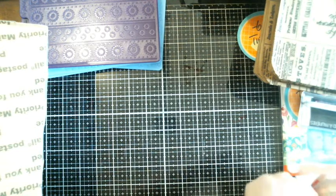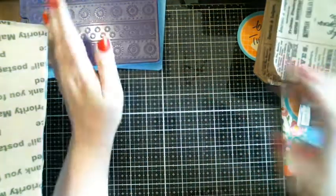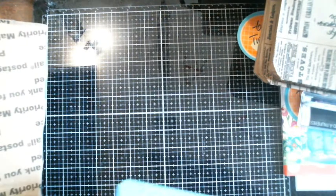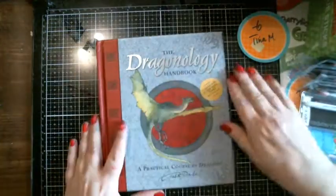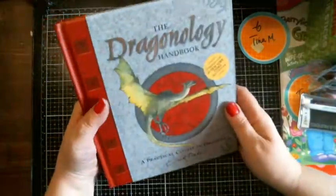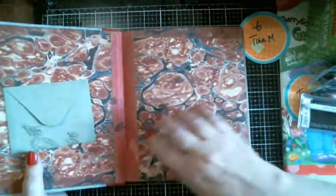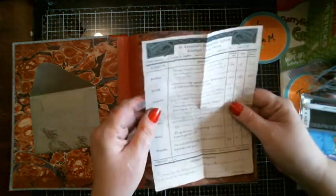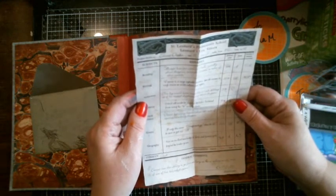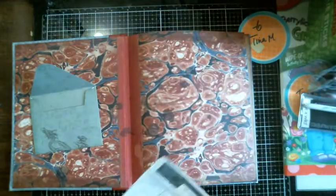Brenda asked me, 'Tina, your granddaughter's the one that likes dragons, right?' I said yes, and she said okay — and now I know why she asked. Ally is going to flip when I give her this. Brenda sent this for my granddaughter Allison — the Dragonology Handbook. There's even a report card inside for Saint Leonard's Preparatory School — so there must be a story to this.